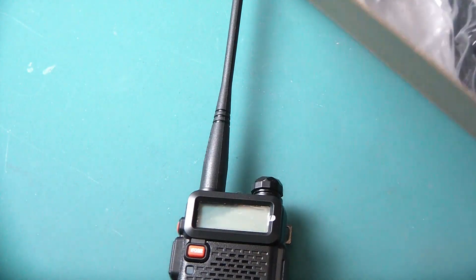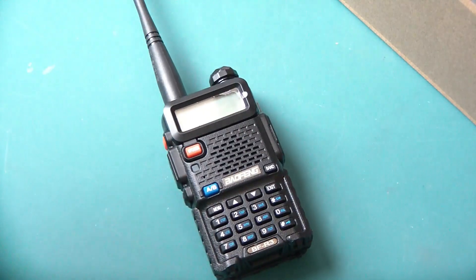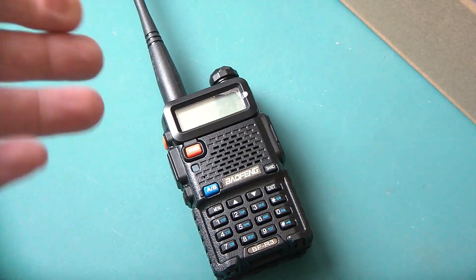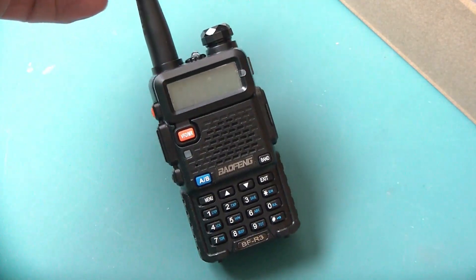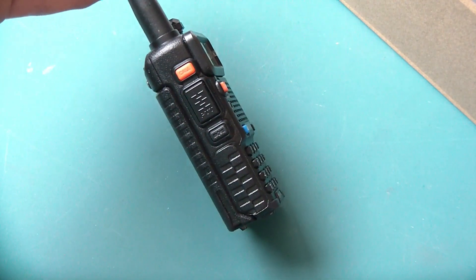Your standard Baofeng box is going to include the little belt clip, your earpiece, and the charger, so all those things come standard on it. It's just another Baofeng UV-5R, but you do get the three frequencies.